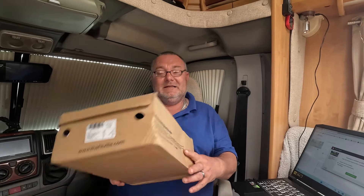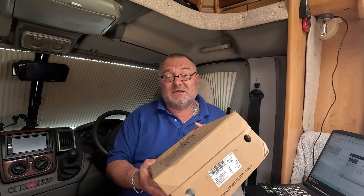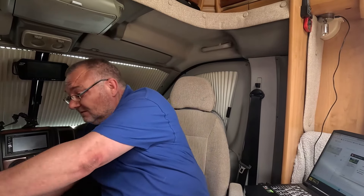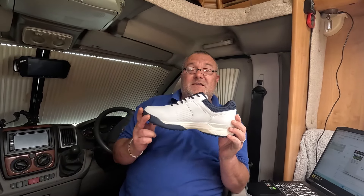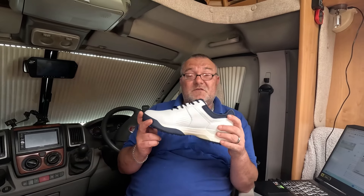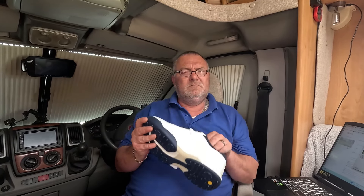It's been a good week now, hasn't it? I think we'd better insert these into one video. So these are the Fitvilles that we reviewed - don't forget to go check them out. But these Fitvilles are the most fantastic, comfiest shoes ever in the world, I would say - these are the comfiest things I've ever worn. So these are the golf ones.